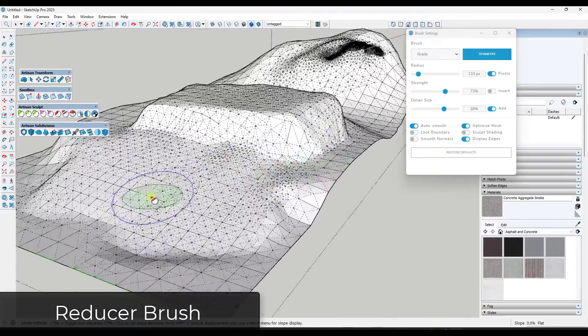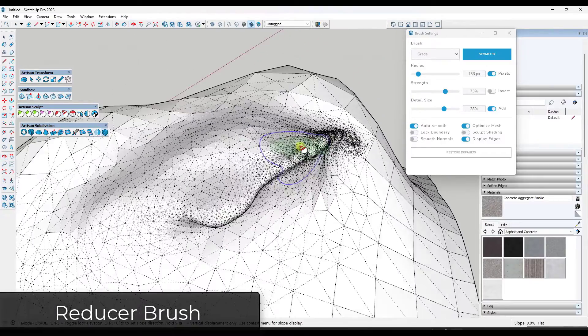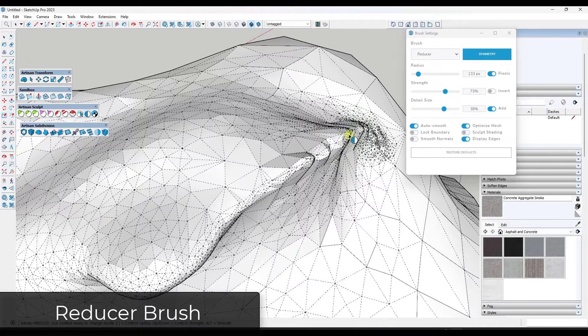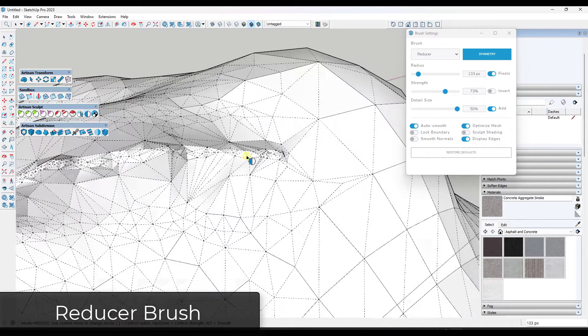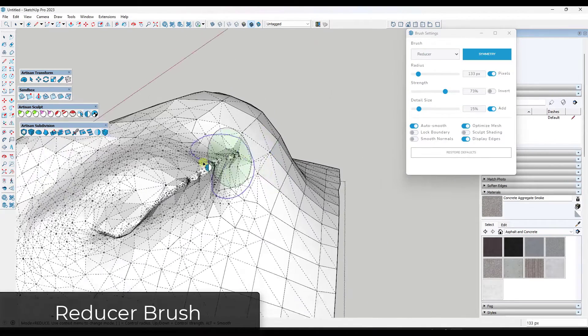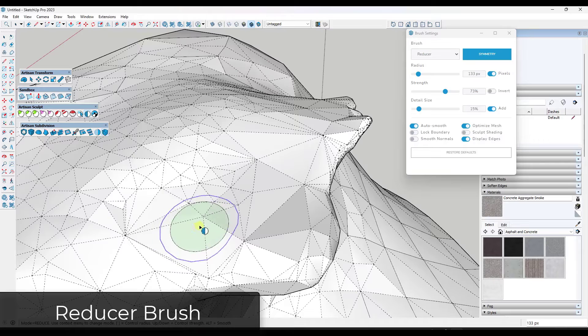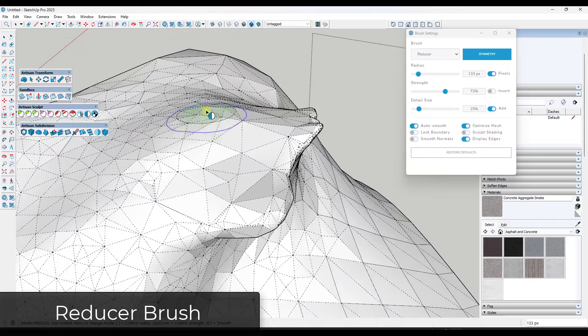If you've created terrain with a lot of geometry, there's a tool to help you reduce the amount of geometry, called the reducer brush. What this does is let you click and drag across the surface to reduce the amount of geometry, simplifying the surface. You will lose some detail in the process, as you can see with hidden geometry on, but it's really easy to use to get rid of extra geometry.